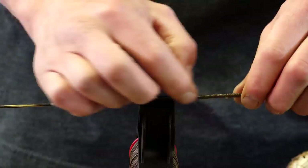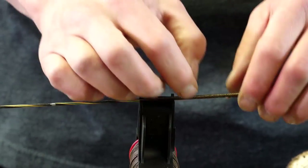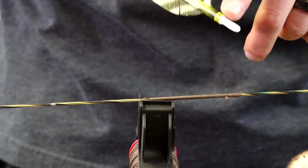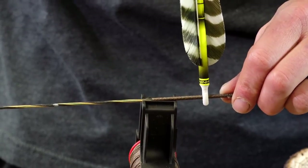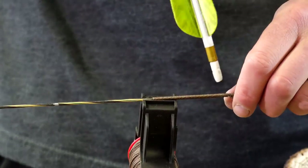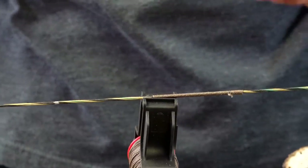One thing I want to mention: you obviously don't want to serve all of this and then find out your nock doesn't snap on. Check the circumference or diameter of the serving material against your nock — just serve a little bit and test it. I shoot two types of arrows right now; this is a Grizzly Stik with a Bohning nock. I just pre-snap it to make sure it's not too tight or too loose. If it's too tight, you get inconsistent arrow flight; if it's too loose, it'll fall off at full draw. Make sure you check that before committing to the full serve.